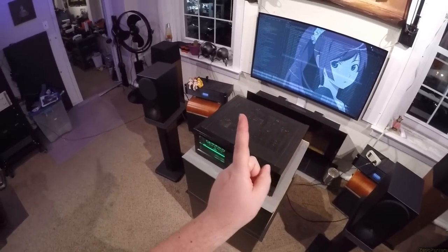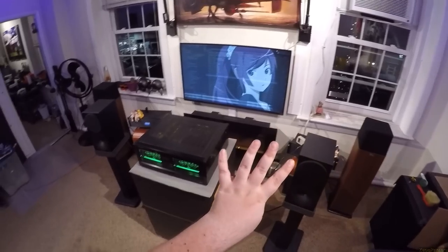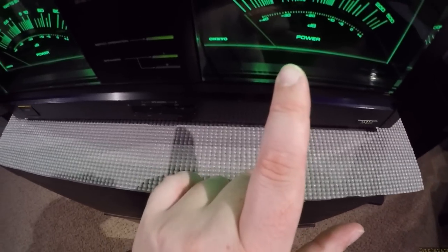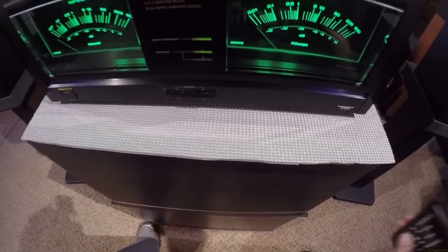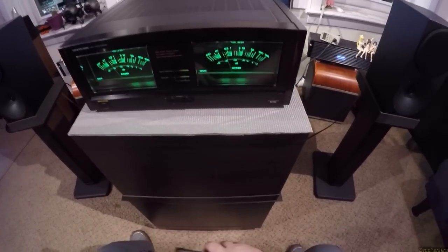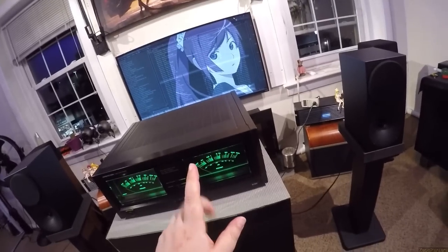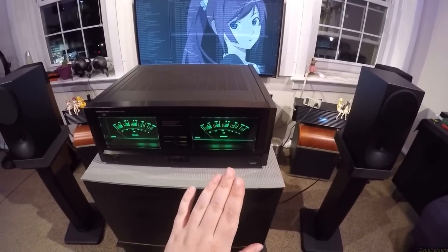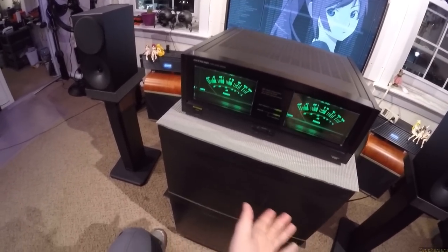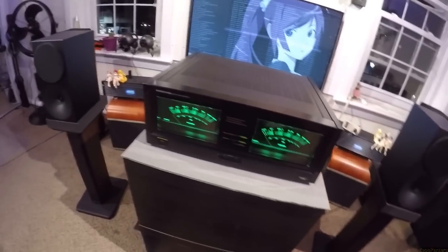$400 for 165 watts per channel — that's at 8 ohm. These Buchardt S400s are 4 ohm, so when you sit in front of the gauge and it says 8 watts and it bounces past 10 to 11, it's actually bouncing past 22 to 24. So 24 watts per channel. Doesn't every little topping amp have that? Yeah, but no.